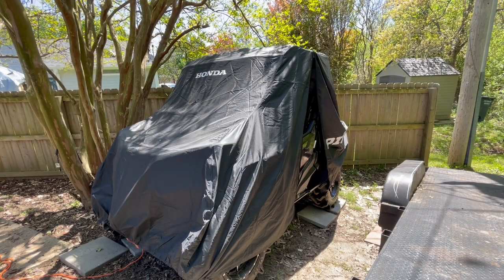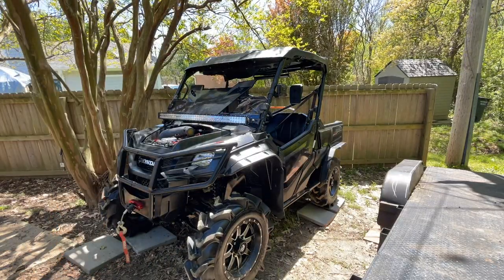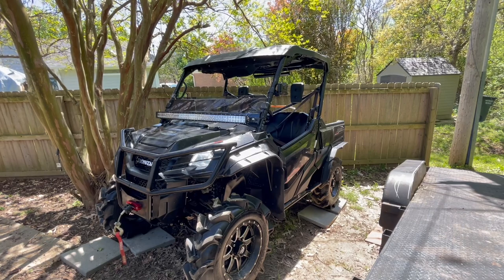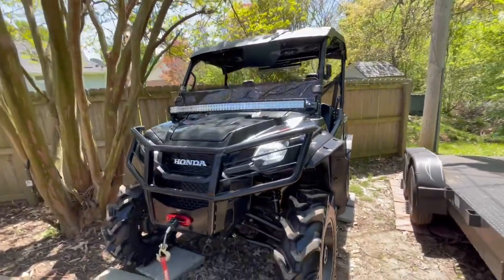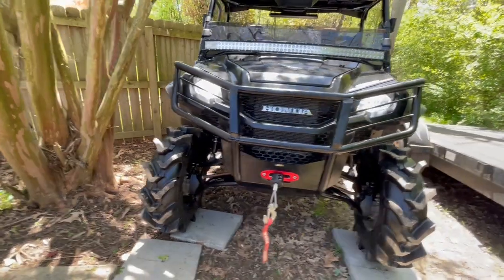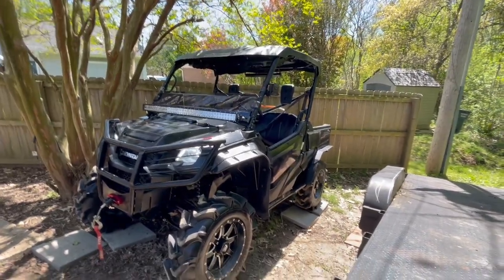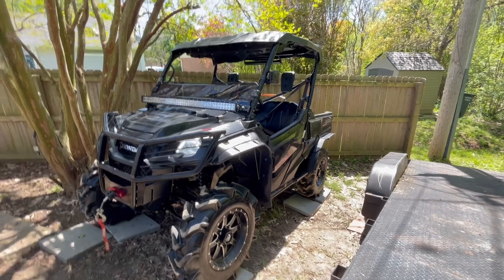All right y'all, I'm probably gonna just do a time-lapse because I gotta unhook the back, take the cover off, unhook the battery tender from the battery, and then move it up. Y'all see it, man — we got it all uncovered now, about to move her up. Man, them lights look good in there. Took them old brown ones out.